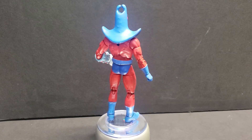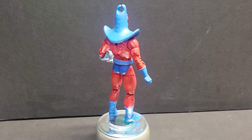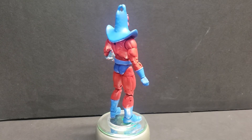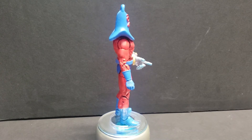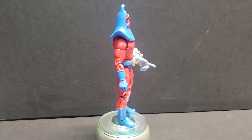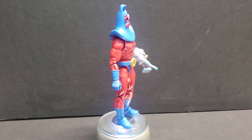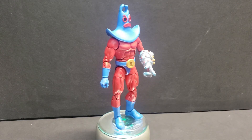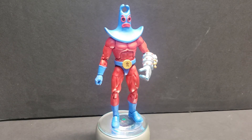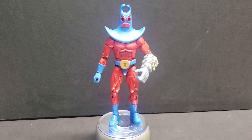He retains all of his articulation except naturally the head swivel, which is now gone — it's basically fixed in place. The left arm with the gauntlet has elbow articulation only; you can still swivel at the bicep but there's no wrist swivel.